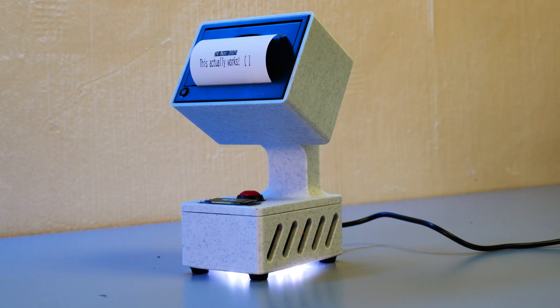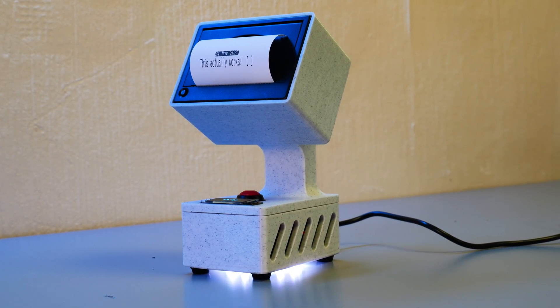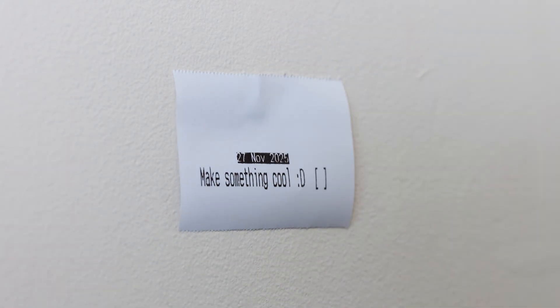If you've made it to this point in the video you might be thinking, what have I actually gotten out of all this other than a really over-engineered to-do list printer? And you'd be right to think that. But what this printer does is make productivity that much more fun — it makes it a little bit more enjoyable to get through your to-do list and feel a sense of accomplishment when you tick it off. And in a world where the fun seems to be disappearing out of everything, I think that's something we can all do with a little bit more of.